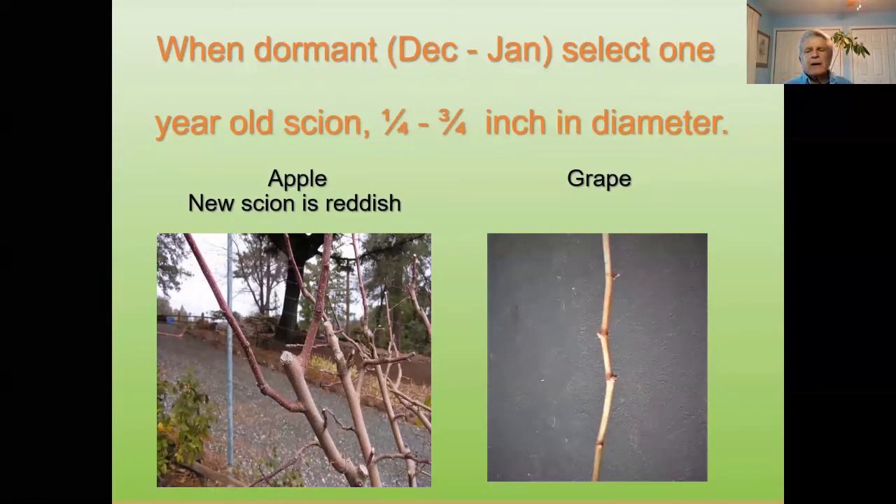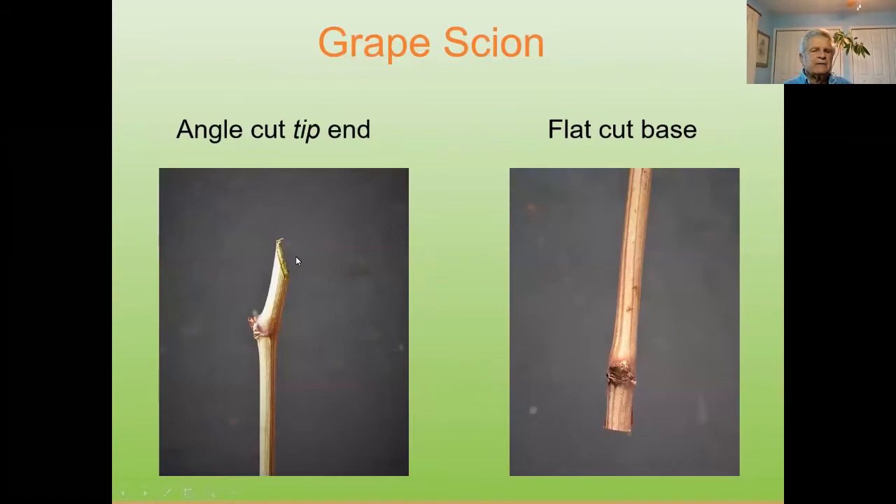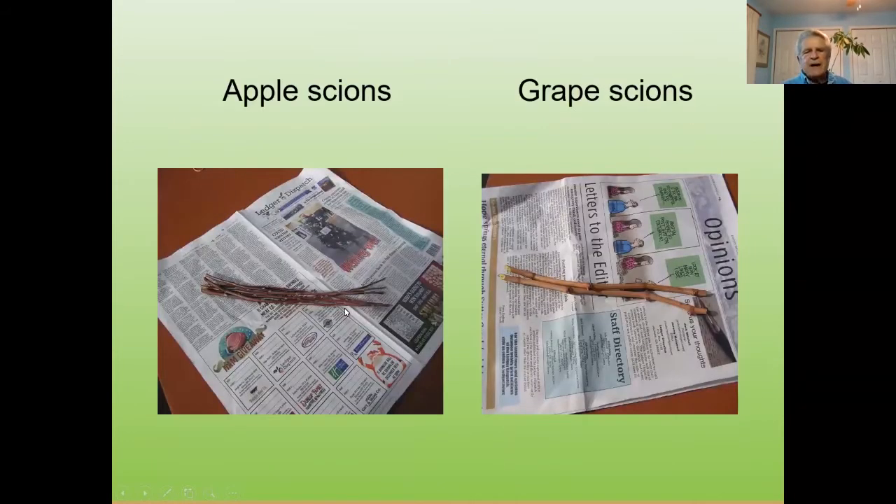On a grape, the leaves come off and you can see what it looks like. You want to make sure and cut the tip end at an angle. I like to make these about 18 inches long, with a flat cut where it goes back toward the base. The problem is, if you turn it over, you don't know which side's up — and if you graft it upside down, it won't grow. The angled cut allows you to know which end is up as you go to attach it. This is showing apple scion and this is grape scion.